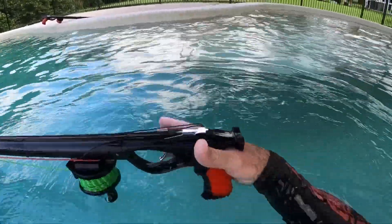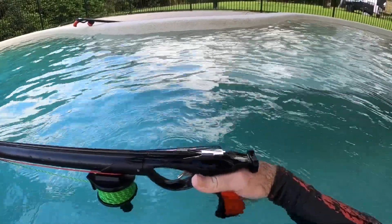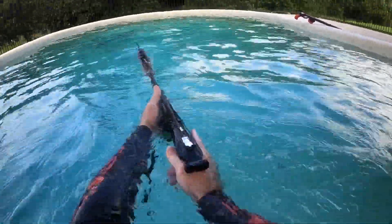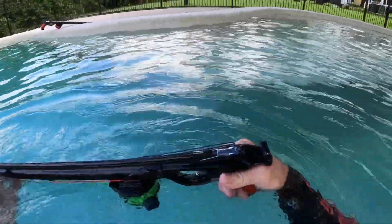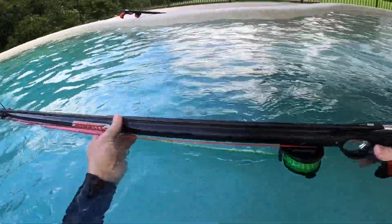So obviously to load: one hand at the back, all you want to do is push this out and then let it come back into your loading pad, to your chest. Don't try and load from the hip — it'll create more dramas than what it's worth.